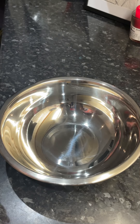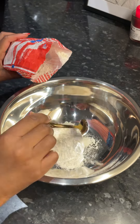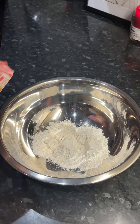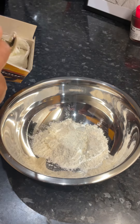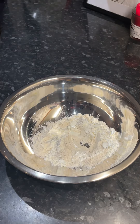Now to make the batter I went in with three heaped tablespoons of plain flour, two tablespoons of corn flour and half a tablespoon of baking powder, and this combination is just going to give the chicken that crispy coating.